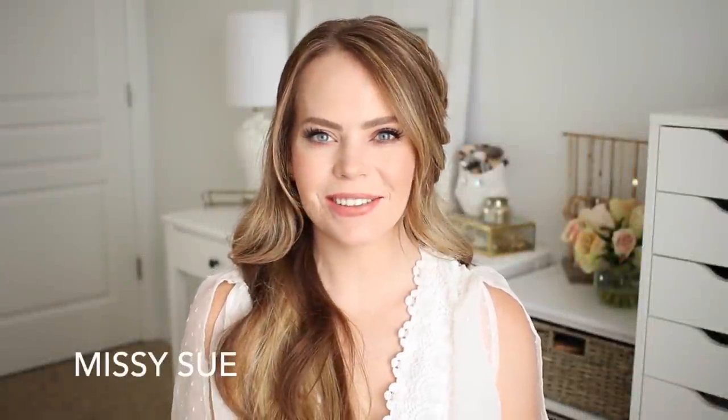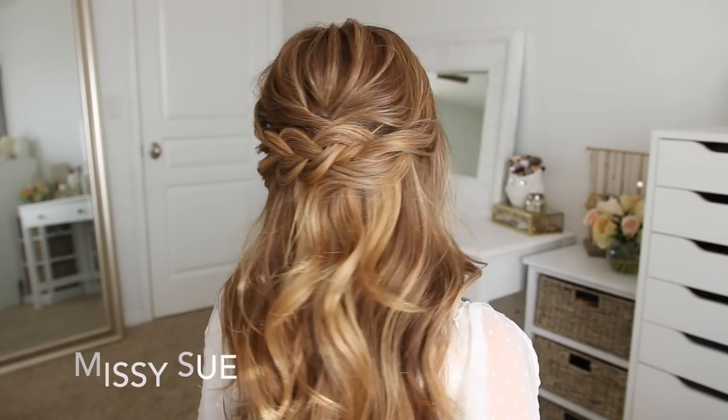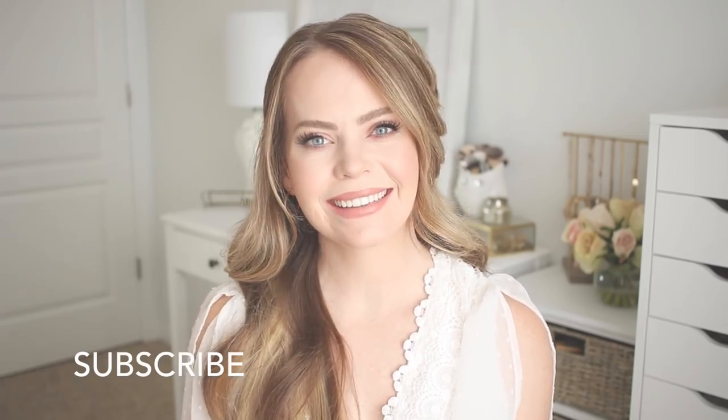Hey, it's Missy. Thank you for watching. Today's tutorial is this elegant half-up hairstyle. Make sure to like and subscribe and click the notification bell so you never miss a future video, and let's get started.